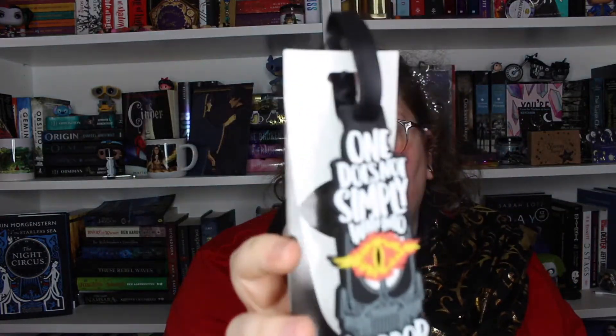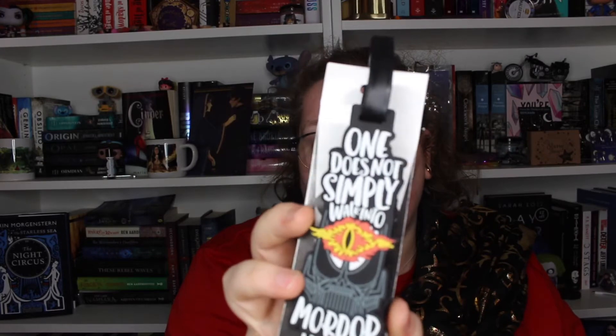Next we have a luggage tag, and this is probably my favourite item in this box because it is Lord of the Rings inspired. It's probably my favourite quote from Lord of the Rings — 'One does not simply walk into Mordor.' I love it because that quote gets used for everything. It's by Bookmarked Tattoos and Lovey More Studio. Not that I ever use luggage tags, but it's got a really cool artwork of the eye. Just a really fabulous piece.